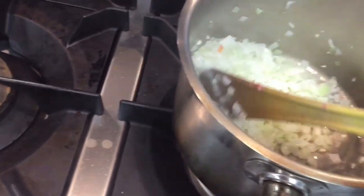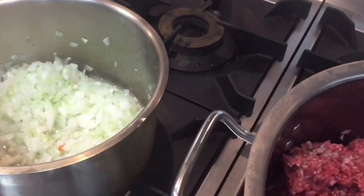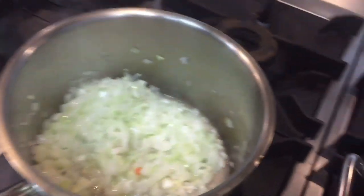I will make the mixture here like a curry-style masala, and then I will add it into the beef. First our mission is to cook the beef — once the beef is cooked, we will add the mixture and cook everything together. We will cover it and let it cook for about 10 minutes.